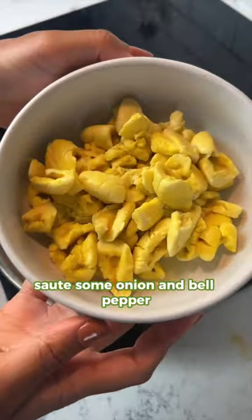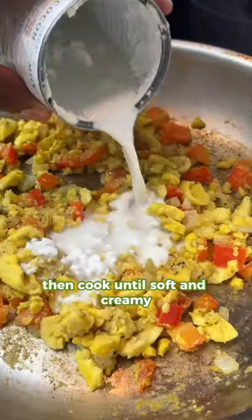For the ackee spread, sauté some onion and bell pepper, then add your ackee with some seasoning, coconut milk, then cook until soft and creamy.